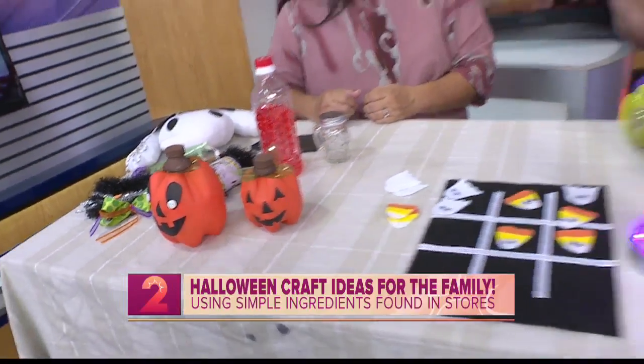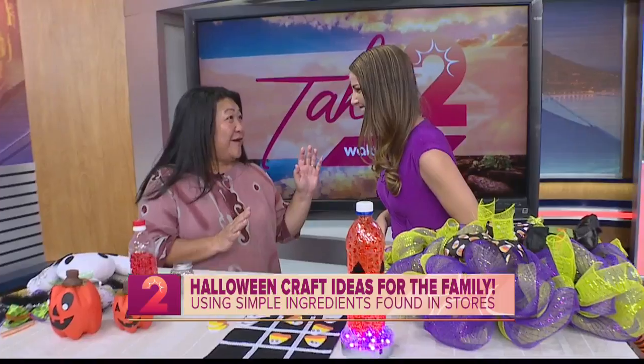Good morning! So happy to have you back because you have the best ideas, and looking at what we have in front of us — so good. We love sharing with you because we know you like crafts too. So what do you have for us today?